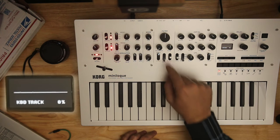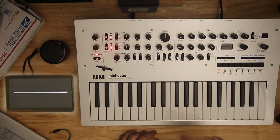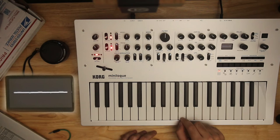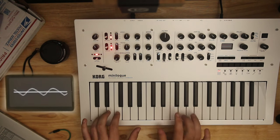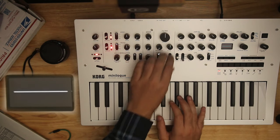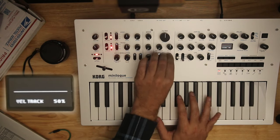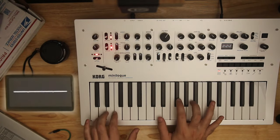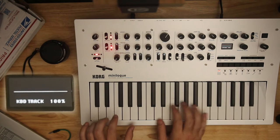Velocity is how hard you hit the key — it will open your filter some. Here is nothing, and here is all the way up: really quiet versus really open, low cutoff versus high cutoff. I don't really like the velocity curve of the mini keys. If I have it on at all, I will leave it at 50%. Key tracking I'll turn back on.